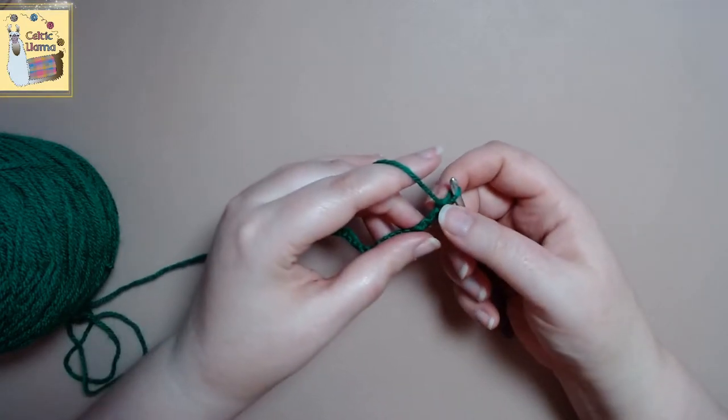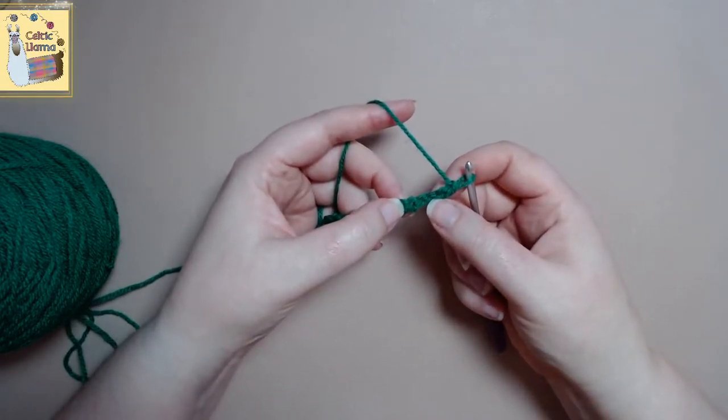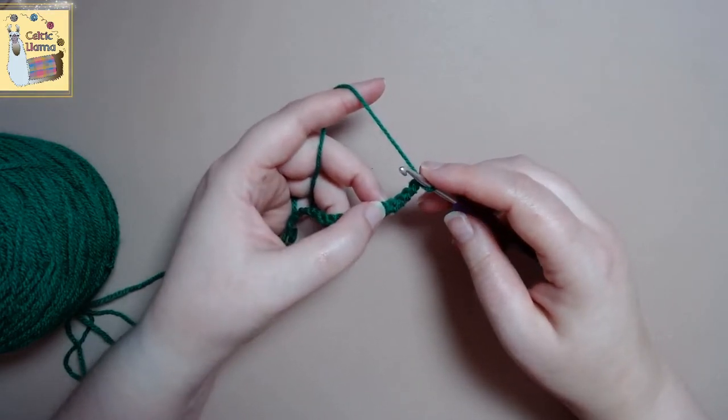So here we have our 20, and you want to count back to the sixth chain from the hook — that one right there — and you want to insert your hook and do a single crochet.